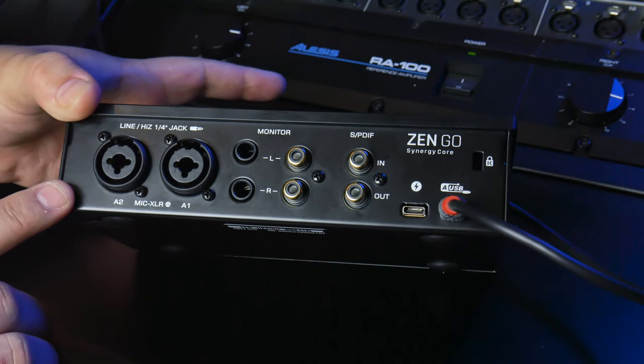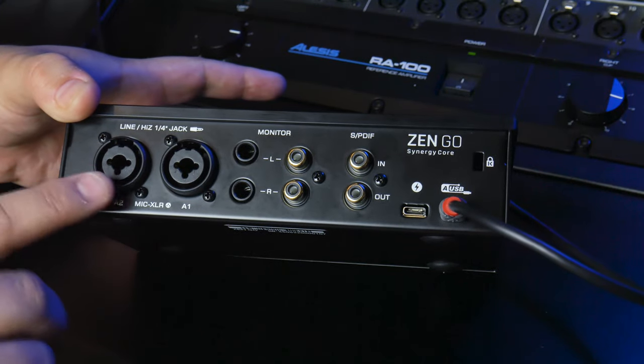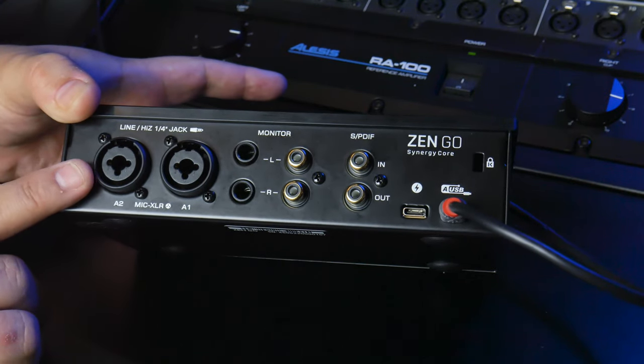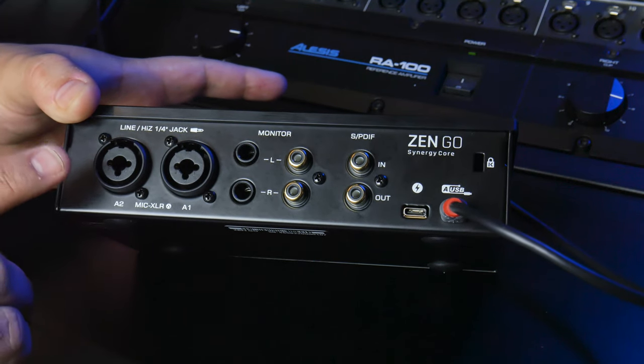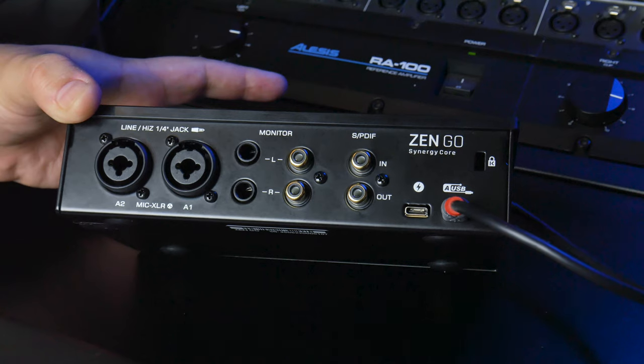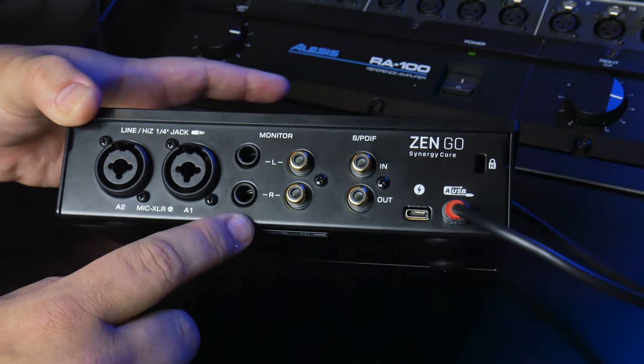All right, let's check out what's on the back. You've got your dual microphone quarter-inch inputs — these will accept a microphone cable, a line level balanced input, as well as an instrument level unbalanced input. Over here, you have your monitor outs, your main monitor outs left and right.